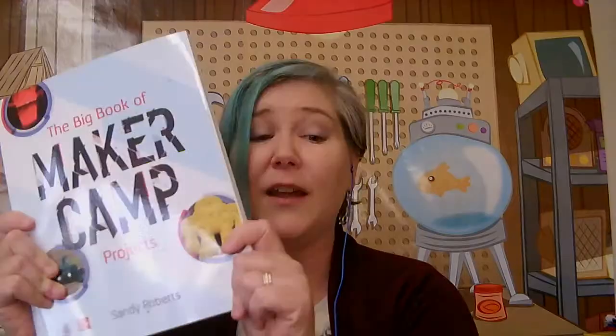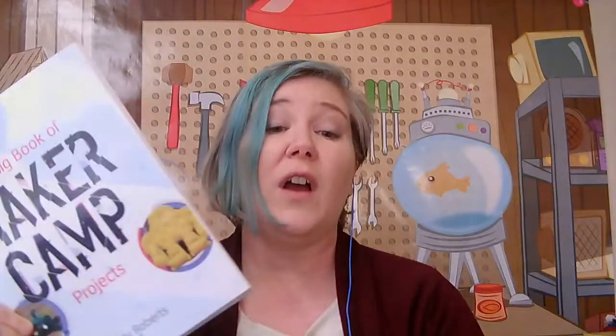I think we're pretty good here. If you have questions later, you can find me on Twitter or Instagram as Kaleidoscope Psy. My website is Kaleidoscope Enrichment and my email address is there. I am always happy to answer questions. If you are looking for other ideas, I do have a book — a big book of maker camp projects with over a hundred different ideas in there to keep you busy. There's some really great weather station stuff in there that would be perfect for this time of year and always fun to have in the garden.